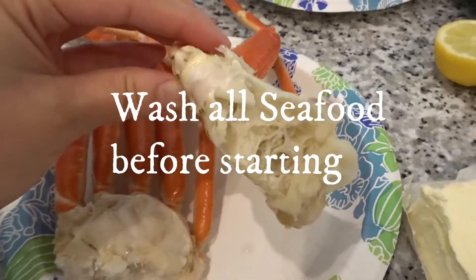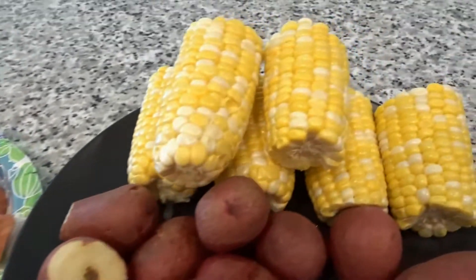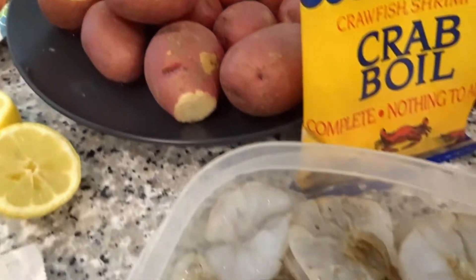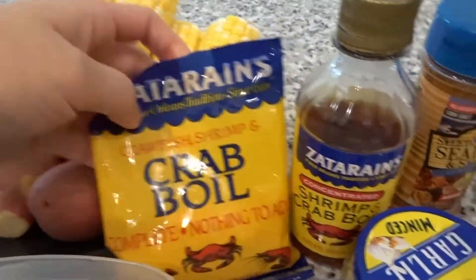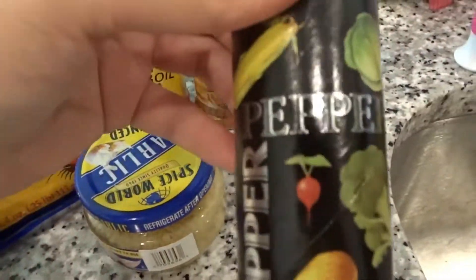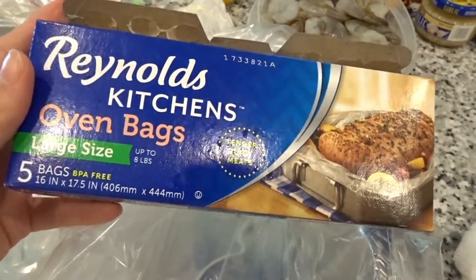The first thing I'm using is two bundles of snow crab legs. I've also used one link of sausage, sliced into one-inch slices, and then some corn and red potatoes. I also have one pound of shrimp, one stick of butter, one lemon, and some crab oil seasoning, shrimp crab oil concentrate, minced garlic, salt and pepper, paprika, and some seafood seasoning.